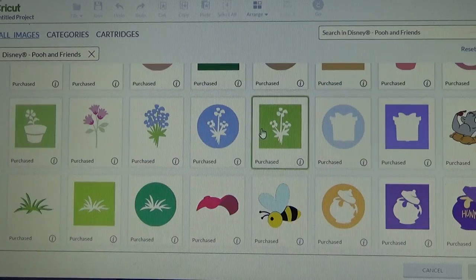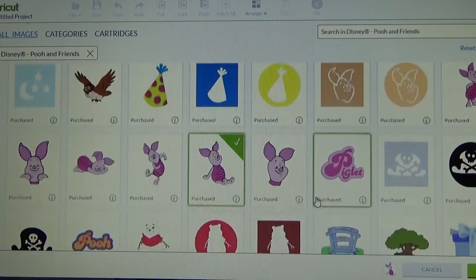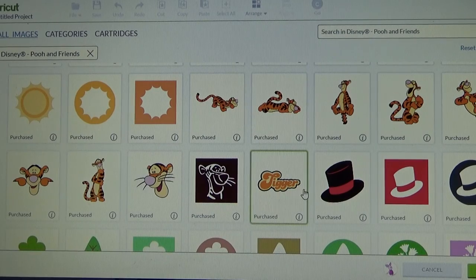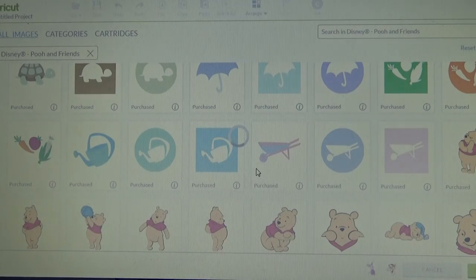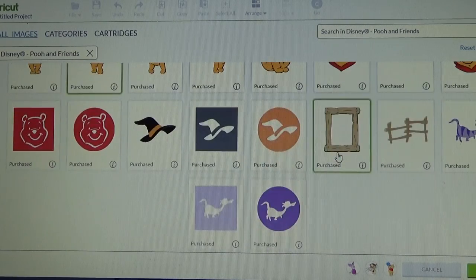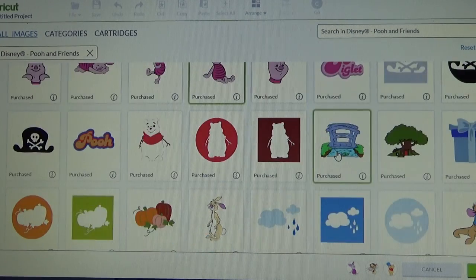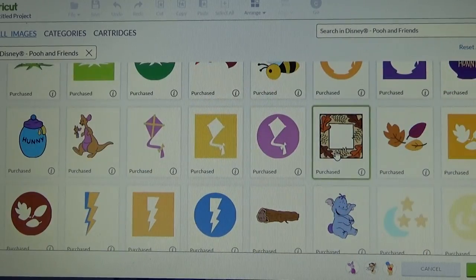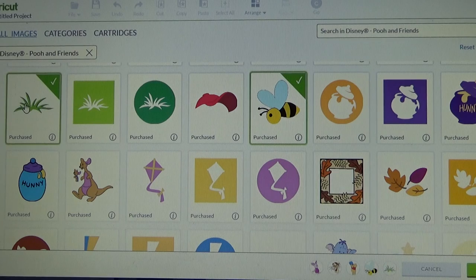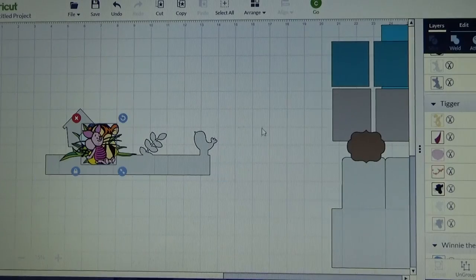I own this cartridge so I can use it. I am going to insert a Piglet, I also want Tigger - I am going to do Tigger's head - and then I want Pooh with the Honey Pot. I am pretty sure I saw a little B associated with this cartridge - there he is, I am going to take that B. Actually I am going to insert a couple of these grass pieces and the Honey Pot too. So let me insert all of these images. I already know that I want three of the grass pieces so I am going to go ahead and duplicate that twice.